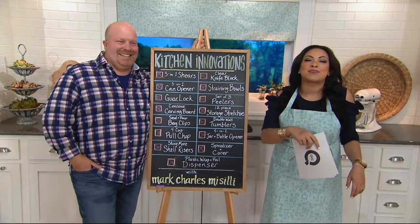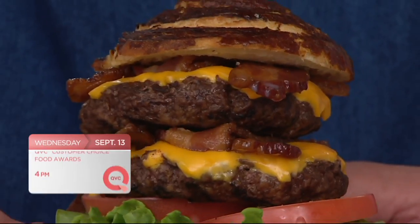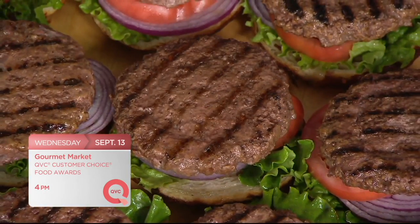Rachel and Dan are cooking on Q — we'll throw it to them. Thanks for shopping with us. Great things are happening on QVC and QVC2 — we're bringing you our gourmet market: three hours of the best food QVC offers, voted on by you the customer. Tune in at 4 p.m. Eastern.